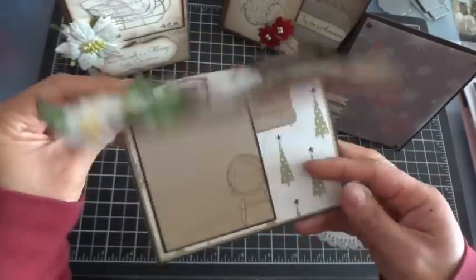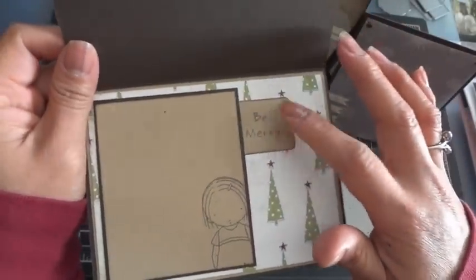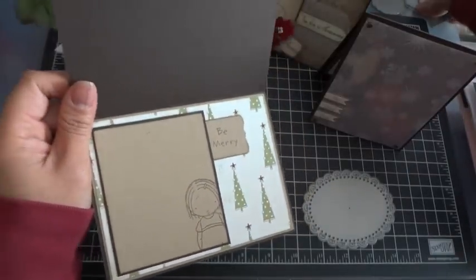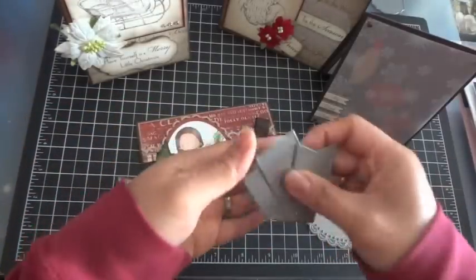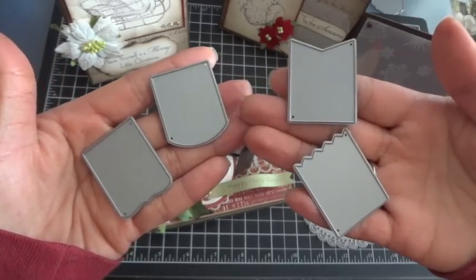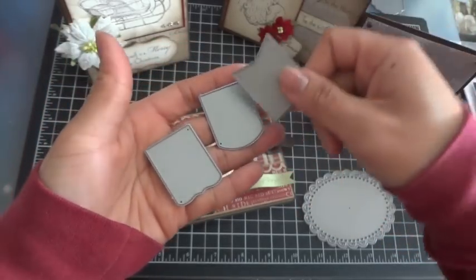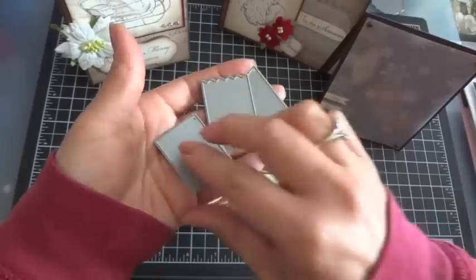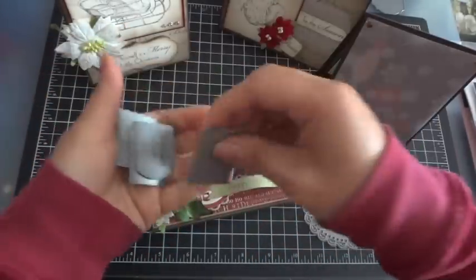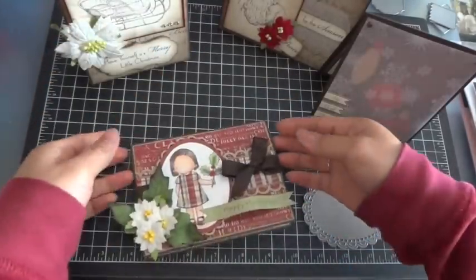I also used the fishtail banner, which is part of the first award ribbon die set. That's the front of my card, and then the inside I kept it pretty simple. This sentiment is from the stamp set Be Merry, and I used this new die set from My Favorite Things called the mix and match banner set. It comes with four different banners - really super fun and a lot bigger than the other MFT banners. I used the one with the ornate edge to stamp the sentiment on the inside.